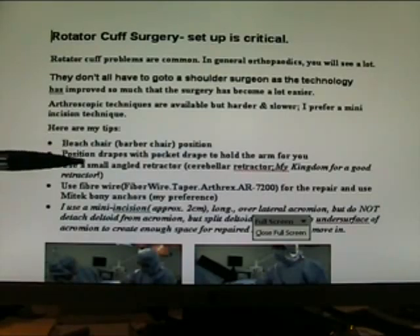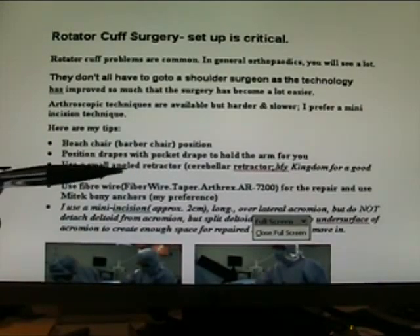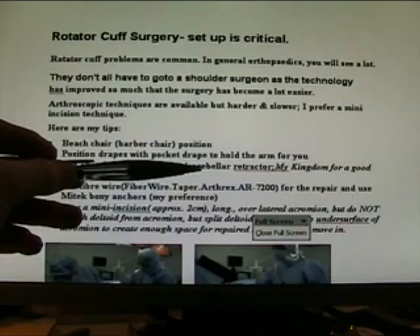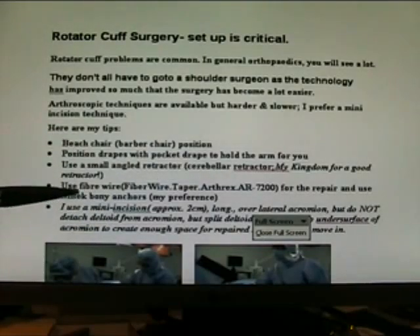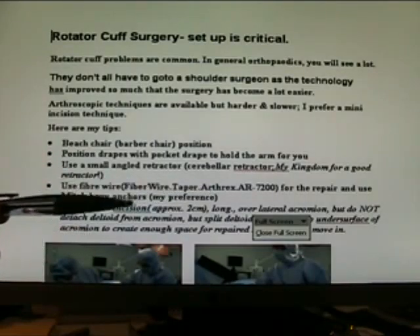Use a beach chair position. Position the drapes with a pocket drape to hold the arm for you. Use a small angled retractor — the so-called cerebellar retractor. My kingdom for a good retractor. Use fibre wire from Arthrex for the repair, and use Mitek bony anchors or something similar.